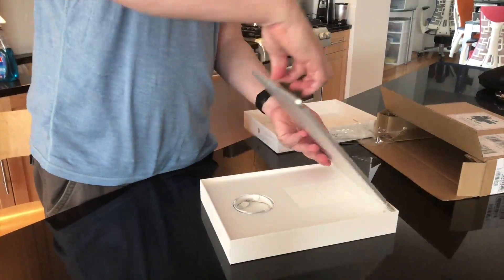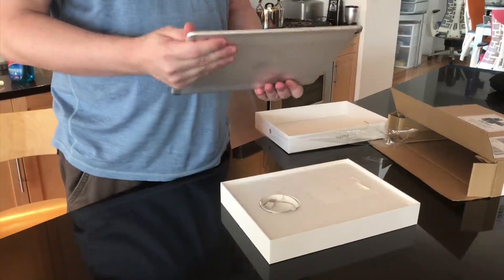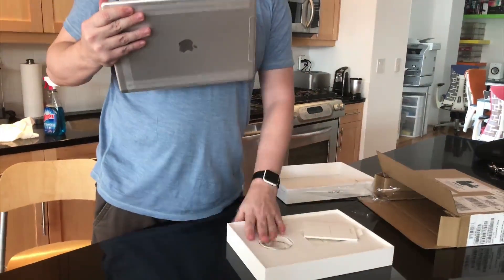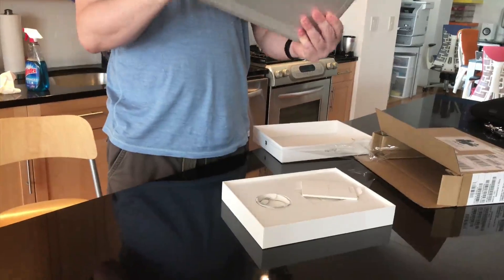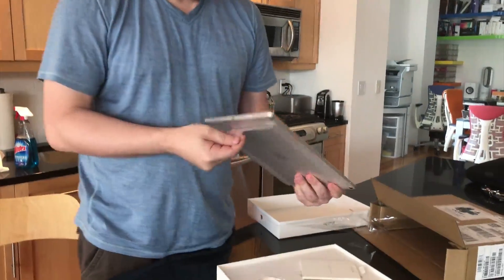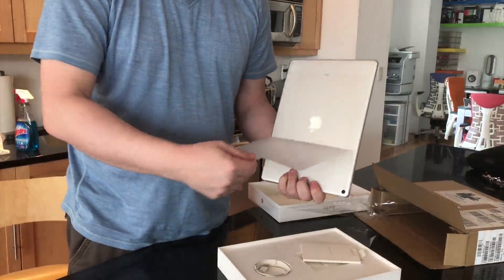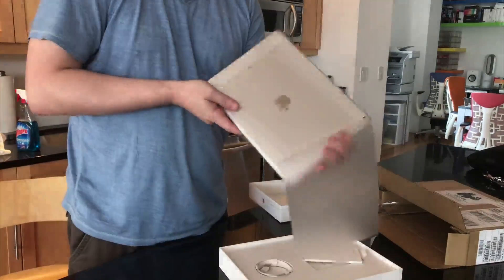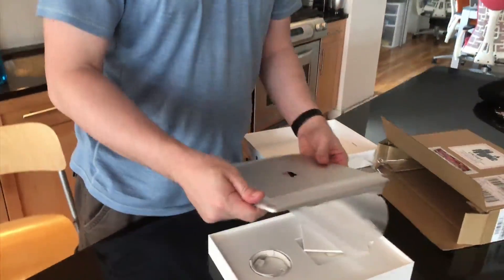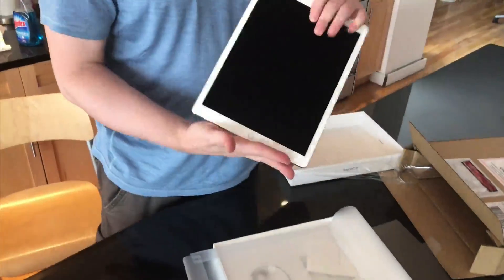Here we have the big boy. We have the regular power adapter cable stuff here. But this is the thing everyone wants to see, so... and there we go.